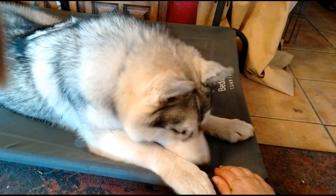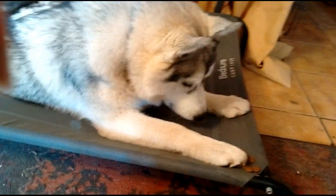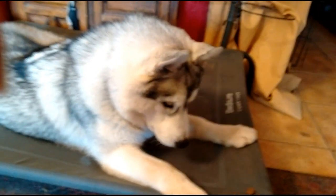Timing is the most important thing when teaching this behaviour. You must make sure that you say 'yes' or click the exact second that the dog looks up at you, so they understand that giving eye contact is what they are being rewarded for — not anything else.